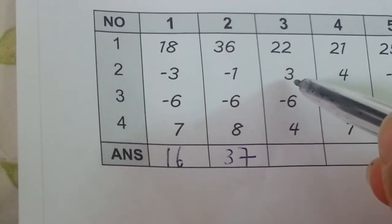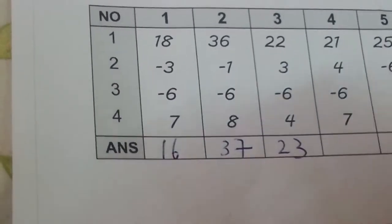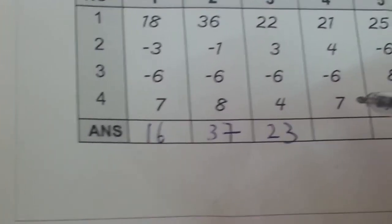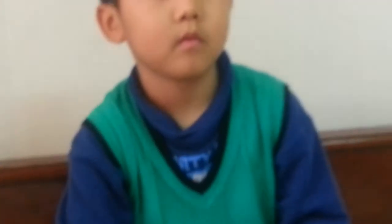22, 3 minus 6, 4 equals 23. 23, 21, 4 minus 6, 7 equals 26. 25 minus 6, 8 minus 7 equals 20.